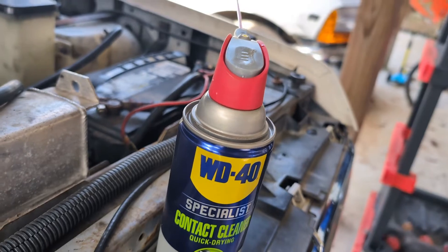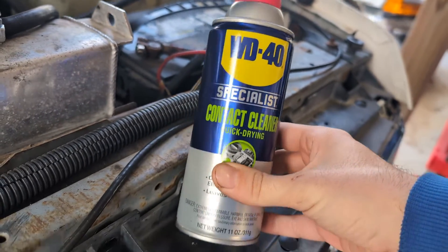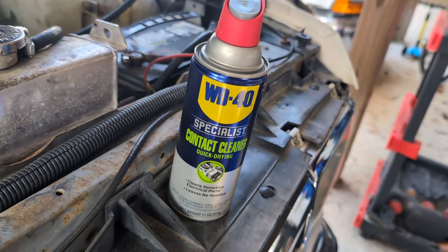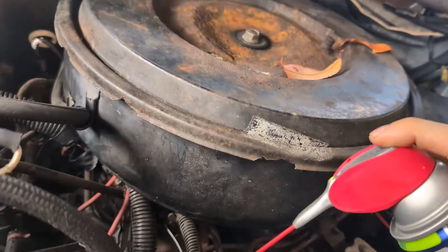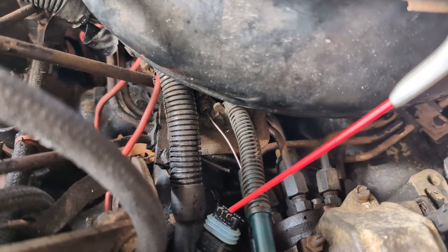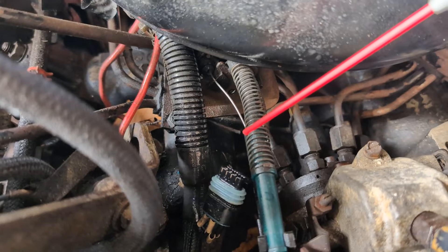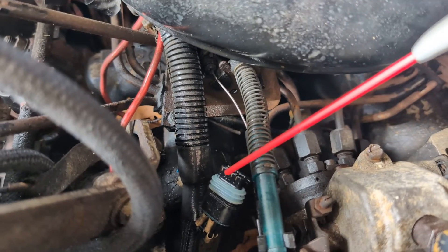So here's the contact cleaner. This is WD-40 flavor. Essentially, it's kind of a specialized alcohol. You want to use this when you're dealing with sensitive electronics — you can blast it in there and it'll displace out dirt, water, whatever. Pretty straightforward in use. We got a straw. You're going to take it and spray it in where the contacts are, kind of just spray it all up in there. Obviously, do not do this if the engine's hot — alcohol's flammable, you don't want to start a fire. Finish spraying that out, let it dry, and then we'll just plug it in.